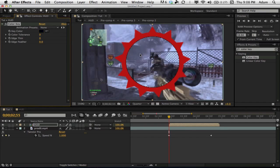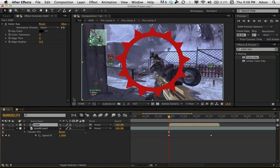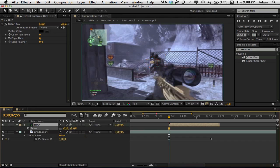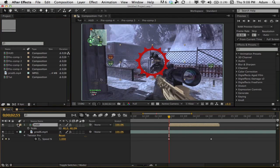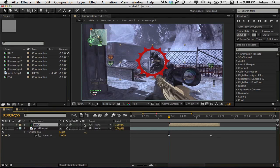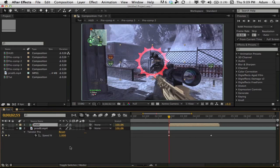Now scale the HUD down — not too much. Go to Toggle Switches and Modes and change the blend mode to Add so it looks like a proper HUD overlay. Then go back to Toggle Switches and Modes and click the little cube icon to toggle it to a 3D layer.